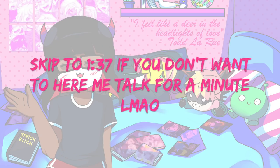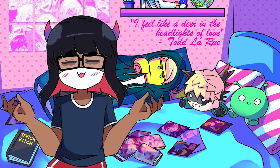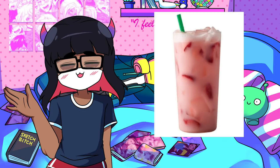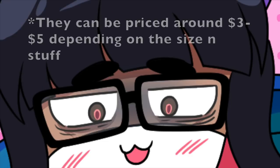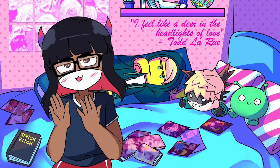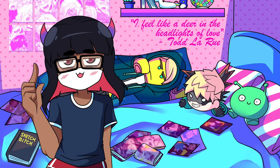Quick thing before we start: this recipe is essentially a copycat pink drink. If you don't know what a pink drink is, it's that strawberry acai refresher with coconut milk at Starbucks. Even though that pink drink is pretty good, it could get expensive buying at Starbucks. So during summer, my dad and I were trying to find a copycat recipe because we both liked the pink drink.